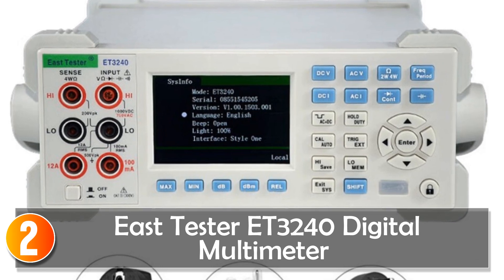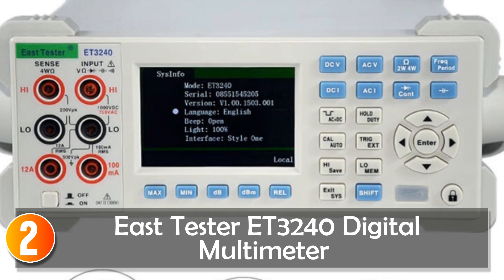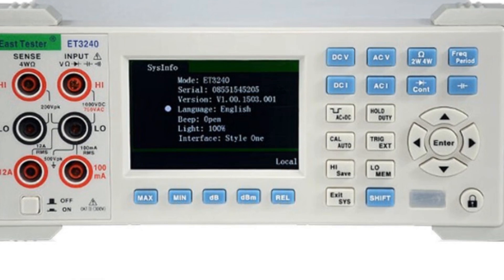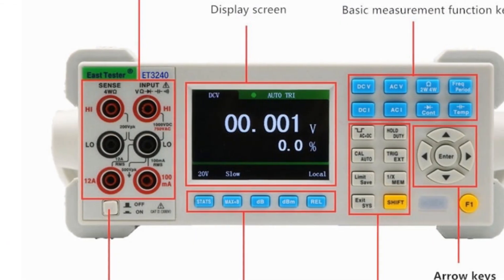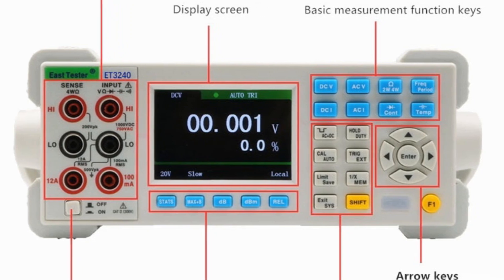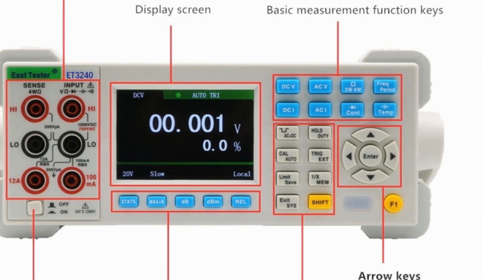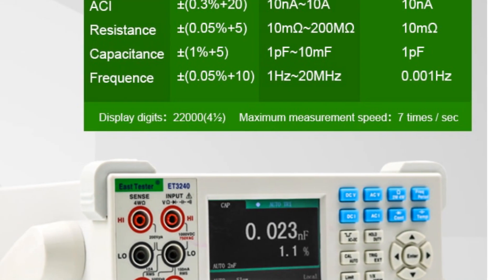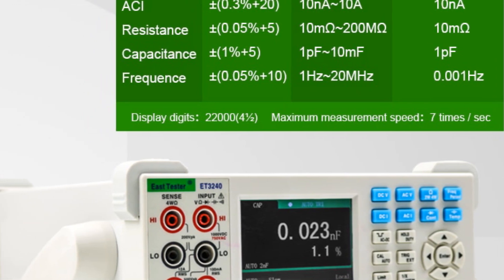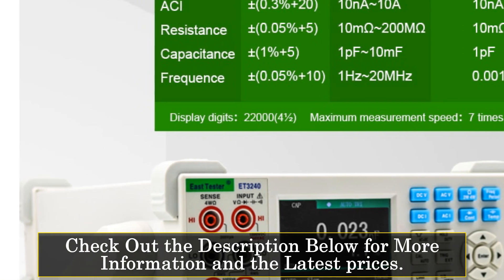At number 2, the EastTester ET3000-240 digital multimeter is a precision instrument designed for accurate measurements in various fields. With its 4.5 digits and 22,000 counts, it offers a high level of accuracy and reliability. The multimeter features a dual-parameter display that allows simultaneous display of two parameters from the same input signal, providing convenience and efficiency. The measurement rate can be adjusted between fast, mid, and slow modes to suit different requirements. Equipped with 12 basic measurement functions,